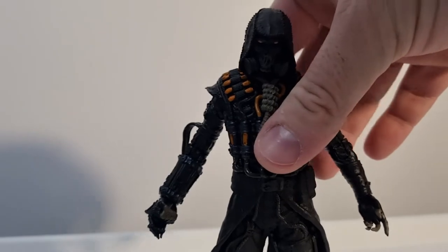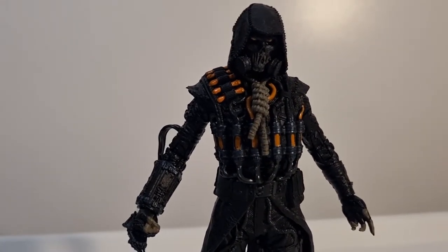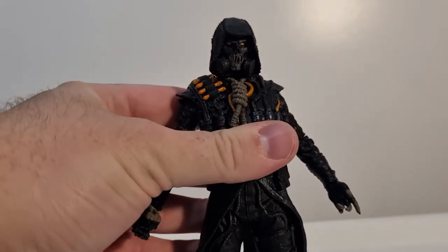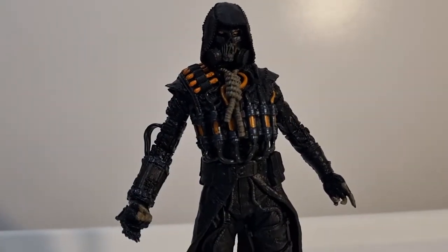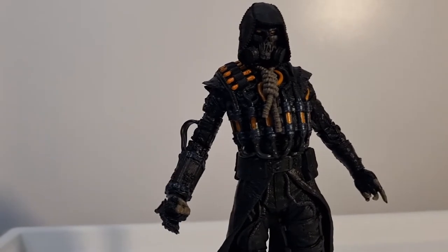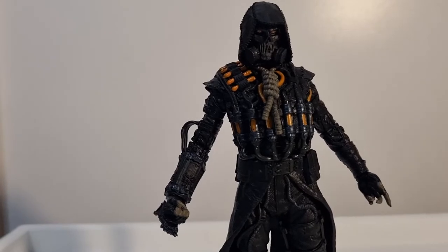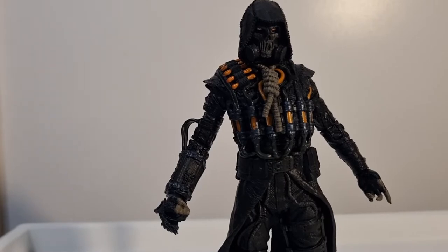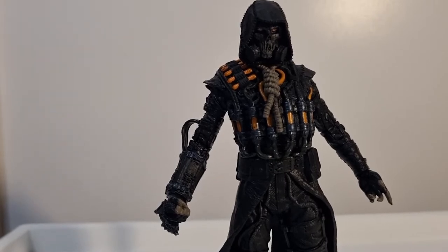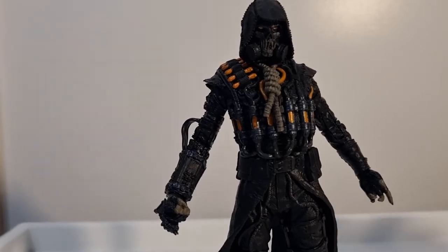I'm a big fan of the Arkham games, and this version of Scarecrow is probably one of my favorites — I just love the look of him. When they announced the figure, I never got the old one that came out when the games were originally releasing, so I'm glad I held off. I do enjoy what McFarlane does — they're affordable, come really well detailed, and they're not difficult to find.